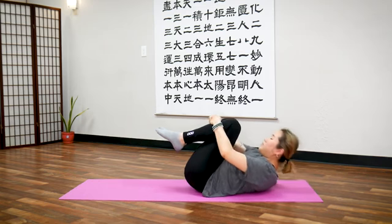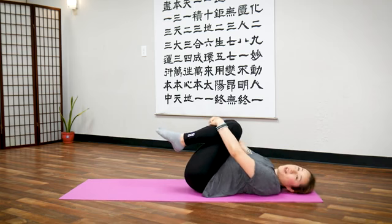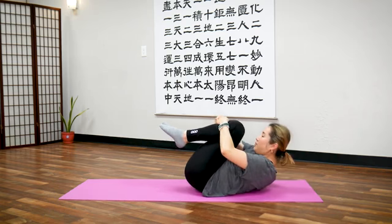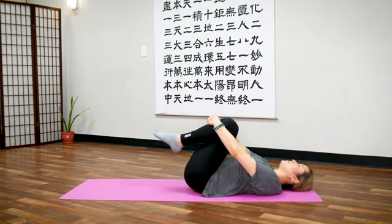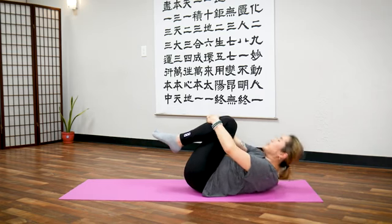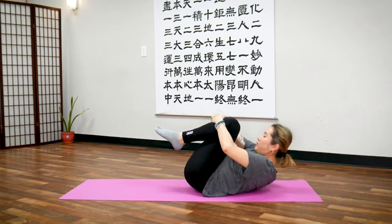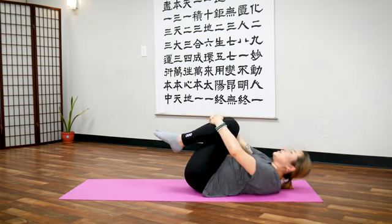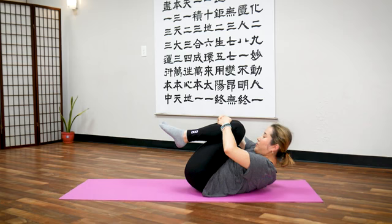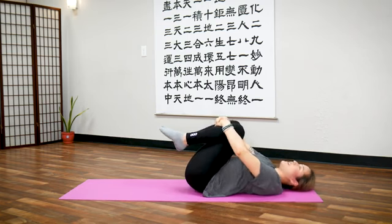Let's do five of these. Inhale squeeze, exhale return — one. Inhale squeeze, exhale return — two. Three more: inhale squeeze, exhale return — three. Inhale squeeze, exhale return — four. Last one — make it a good squeeze — breathe in and squeeze, exhale return.